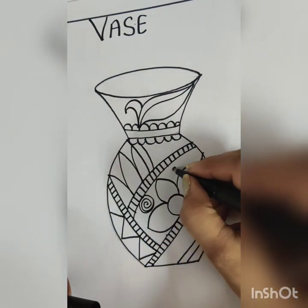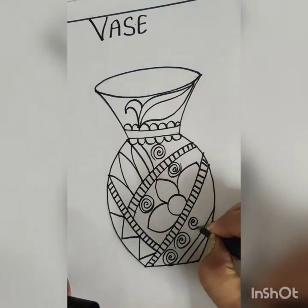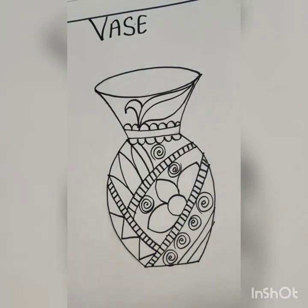But if you are comfortable with your designing work, you can directly use your sketch pen for your designing work.